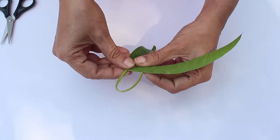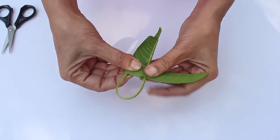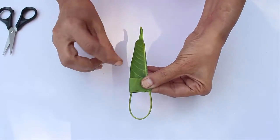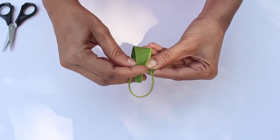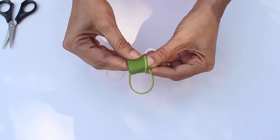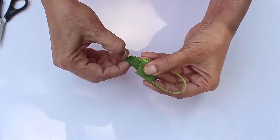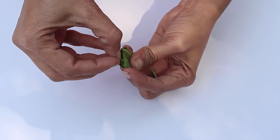Then wrap it round and round. Finally, wrap the remaining leaf crosswise as shown — this will lock the first leaf. Tear the end part of this leaf and tuck it inside the folds to lock.